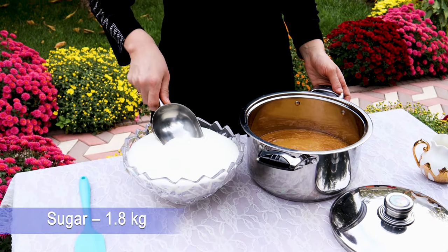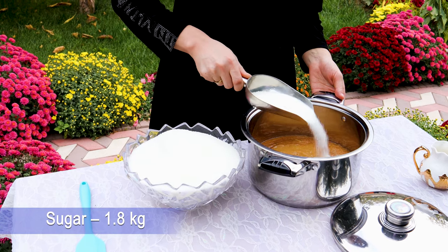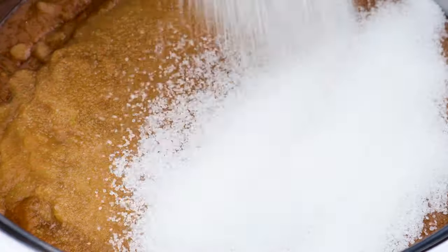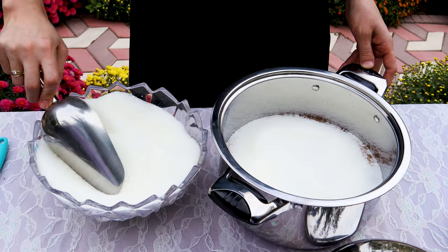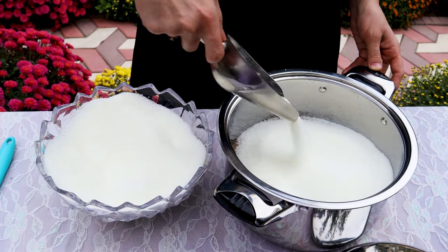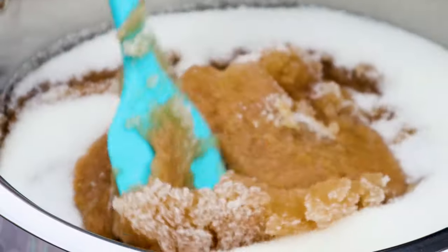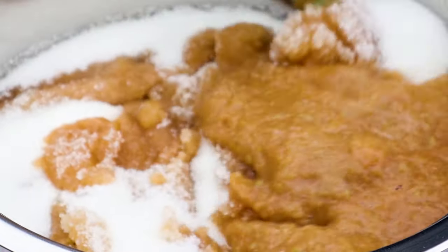Add 1 kg and 800 grams of sugar. You can find the proportion for 1 kg in the description below. Mix and rest it for 1 hour. This helps to melt the sugar and you can save lots of gas.